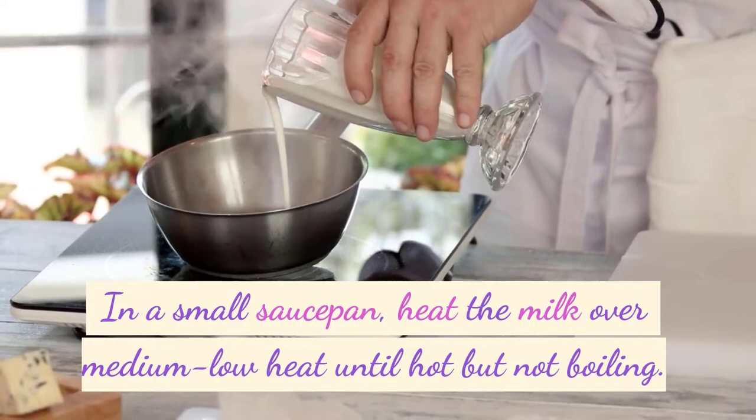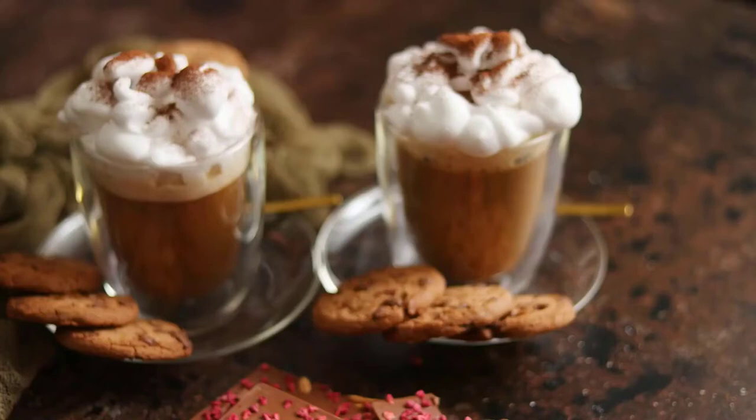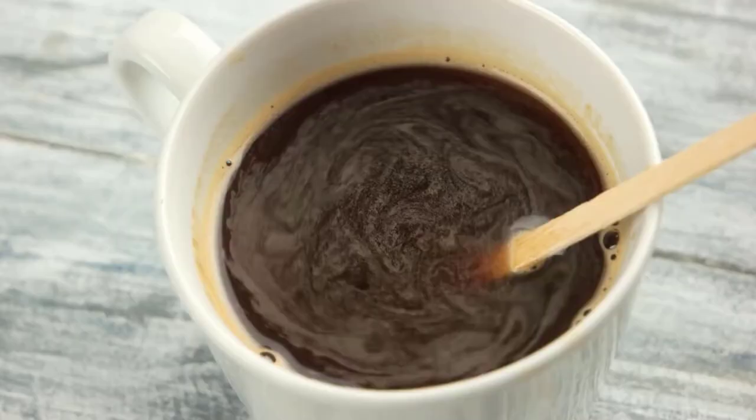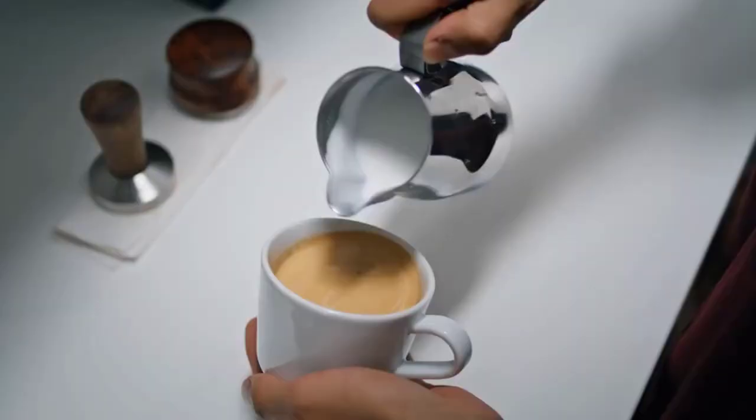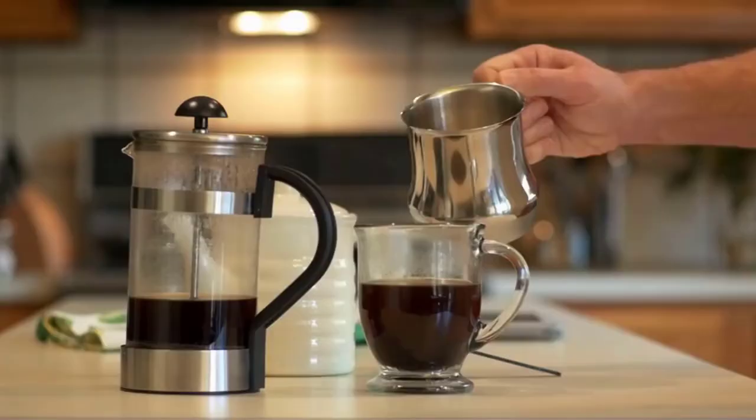In a small saucepan, heat the milk over medium-low heat until hot but not boiling. Stir occasionally to prevent scorching. In a mug, combine the freshly brewed coffee, chocolate syrup, and sugar. Stir well to dissolve the sugar and mix the ingredients together. Pour the hot milk into the mug with the coffee mixture. Stir gently to combine all the flavors.